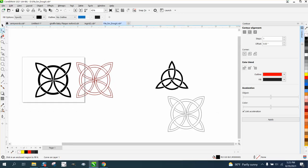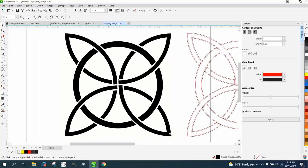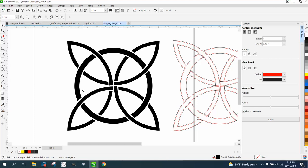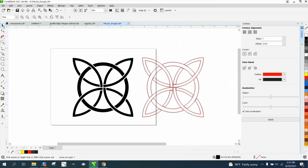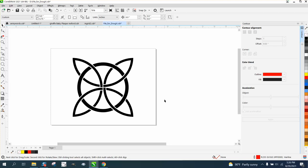All right. Pretty cool design. And I'm sure you could keep going. I don't know that that would be considered a Celtic knot, but you could even take it further and link these together in a way. Anyway, I hope that helped a little bit.